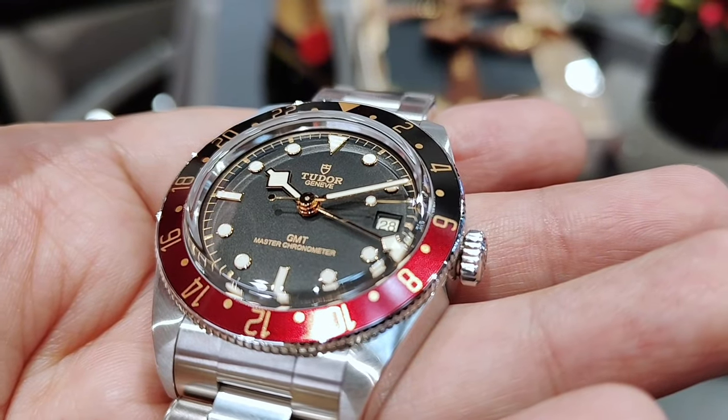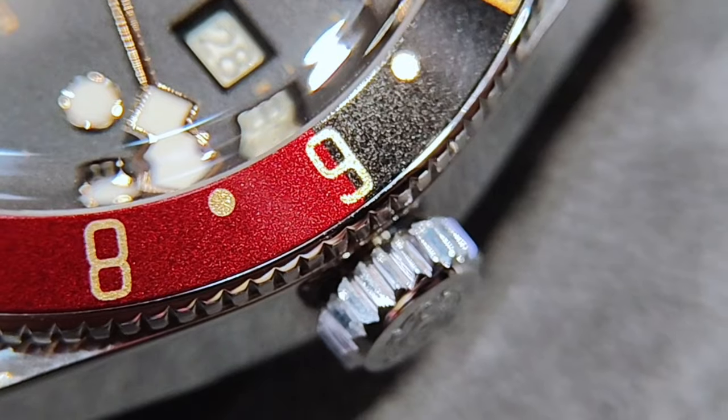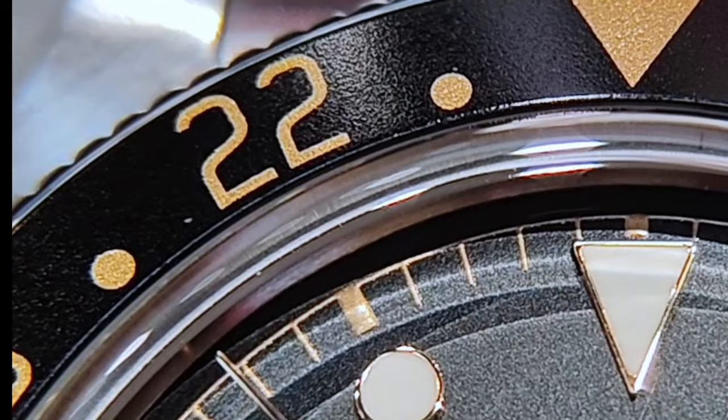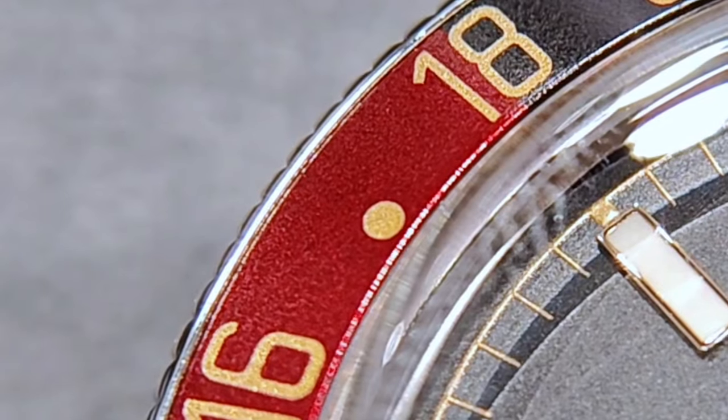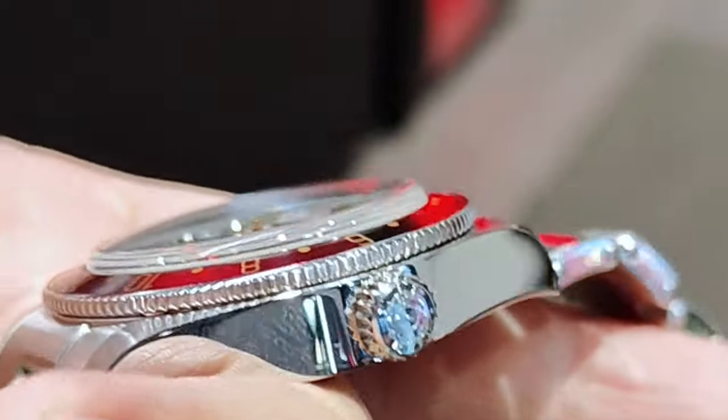The bezel has an anodized aluminium insert with hues of burgundy, black and gilt. The split between the black and burgundy falls between the 6 AM and the 6 PM positions. The numerals on the bezel are nicely, evenly and consistently done, as compared to the Black Bay GMT Pro.